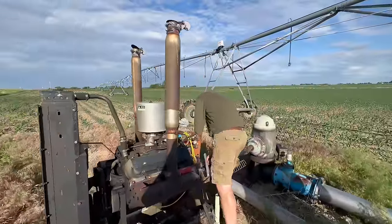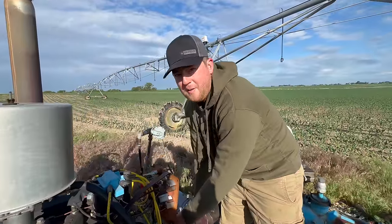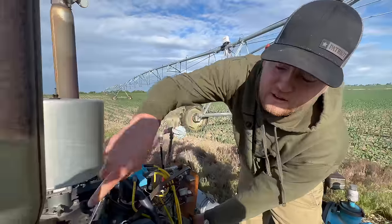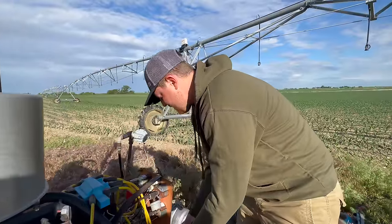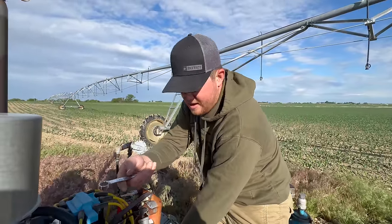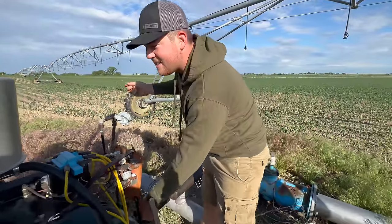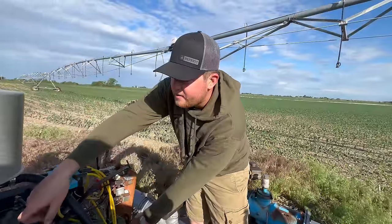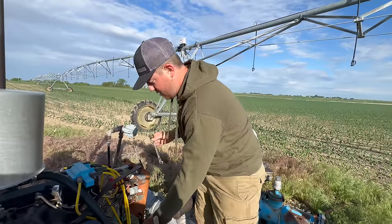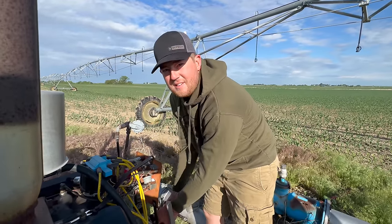This pivot is powered by a generator — that little gray round thing over there. To get the pivot to move, we have to run the motor, but right now the drive shaft is hooked up so it's going to pump water when we turn it on. We don't want to pump water right before we spray, so we have to unhook it so we can move it.